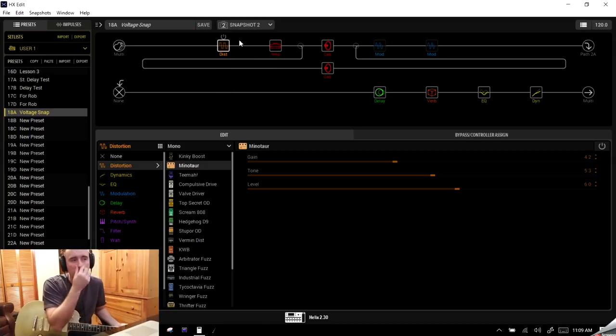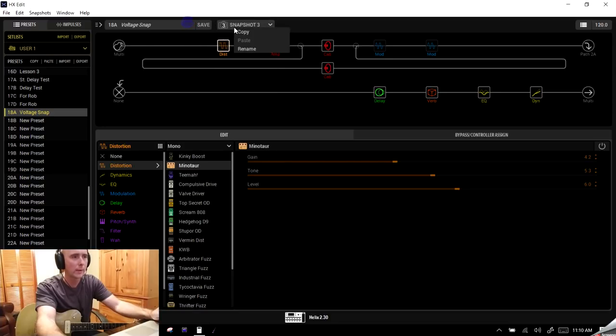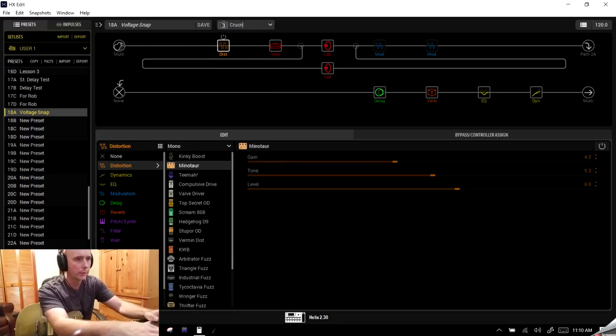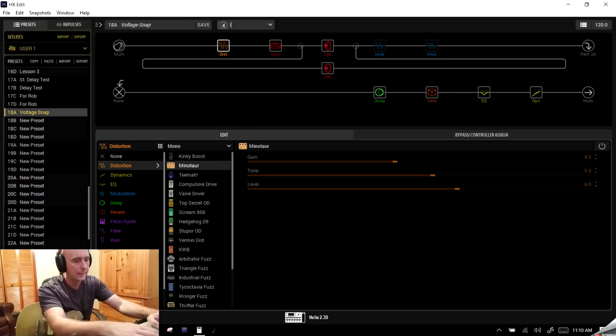Snapshot Two — let's name it 'Clean Plus,' with a bit of breakup. Save that, switch to Snapshot Three, right click, Rename, and we'll call this 'Crunch.' Snapshot Four — let's call it 'Lead,' because most of us love to have a patch called Lead. So now we have four named snapshots: Clean, Clean Plus, Crunch, and Lead.